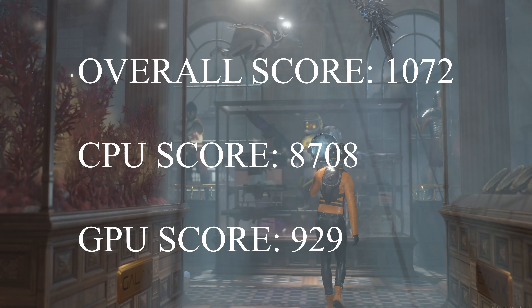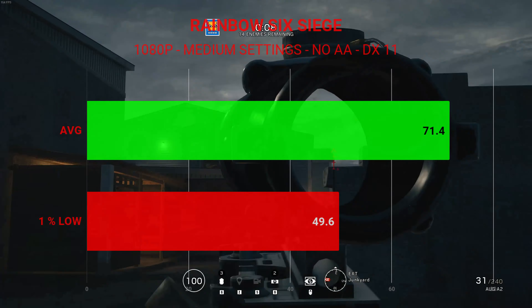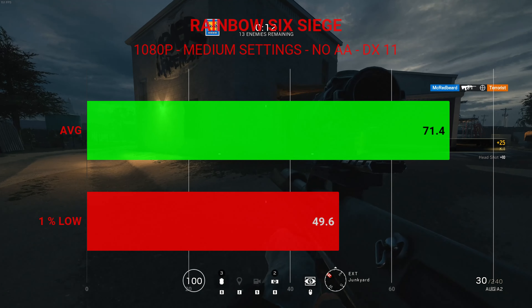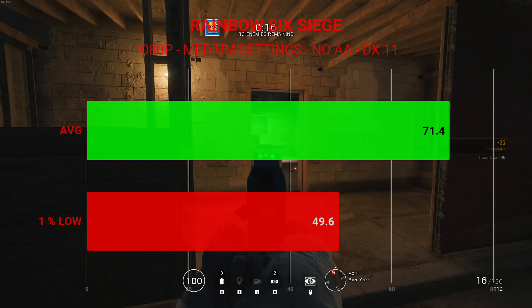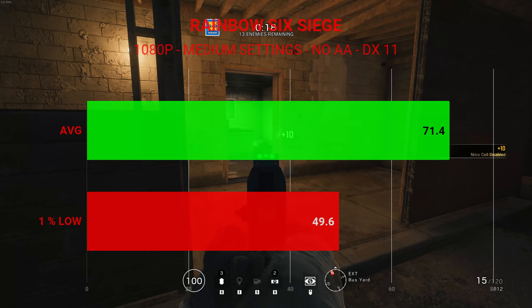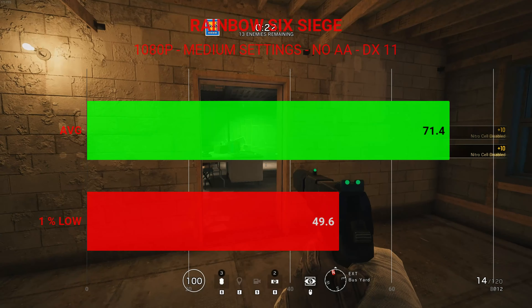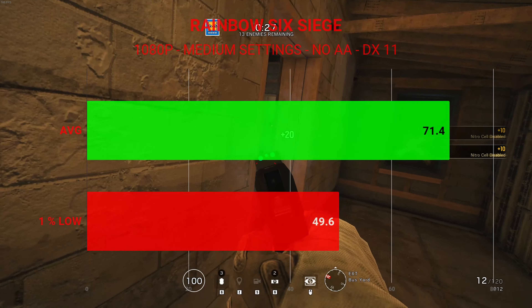Moving on to the gaming benchmarks: starting with Rainbow Six Siege tested at 1080p with medium settings and no anti-aliasing. I was not able to get good performance with the Vulkan API, so I stuck with the DirectX 11 API. We got an average frame rate of 71.4 fps with 1% lows of 49.6.